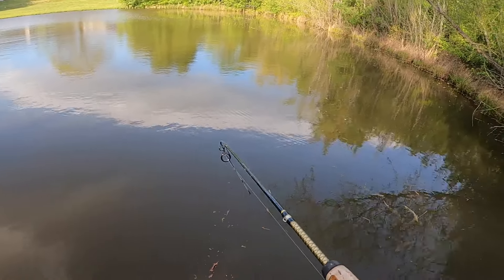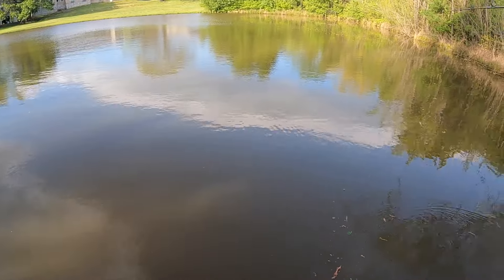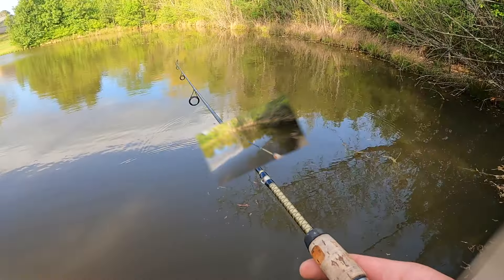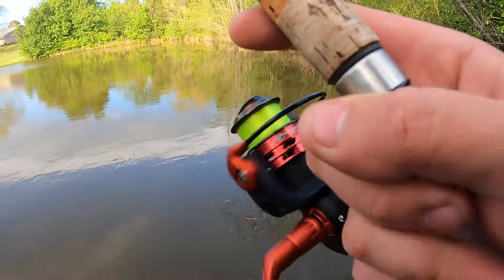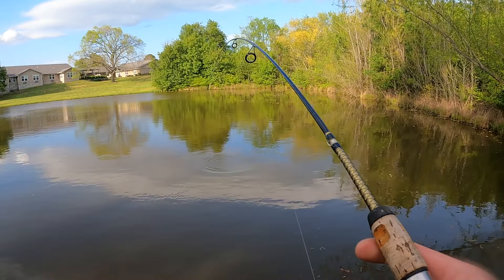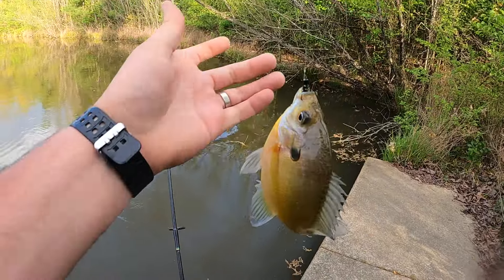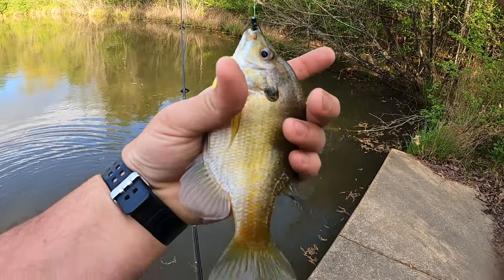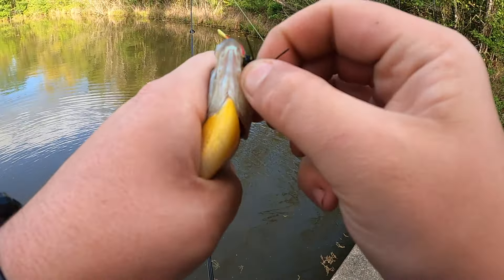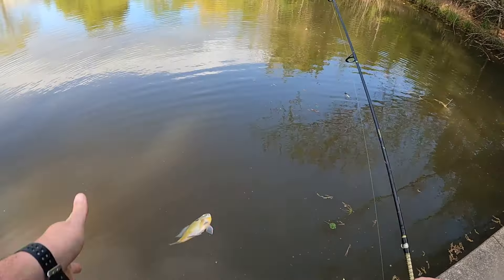There's another one. Come off. That was my fault. I was messing around with the drag. Oh, there we go. Oh yeah. It's a good one. Another bluegill that time. Check that out. That Bumblebug 1/64th, man. Check that out. See you, buddy.